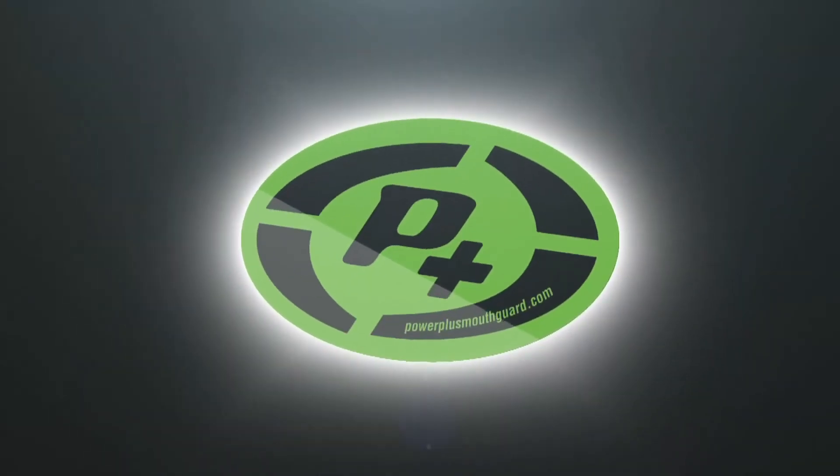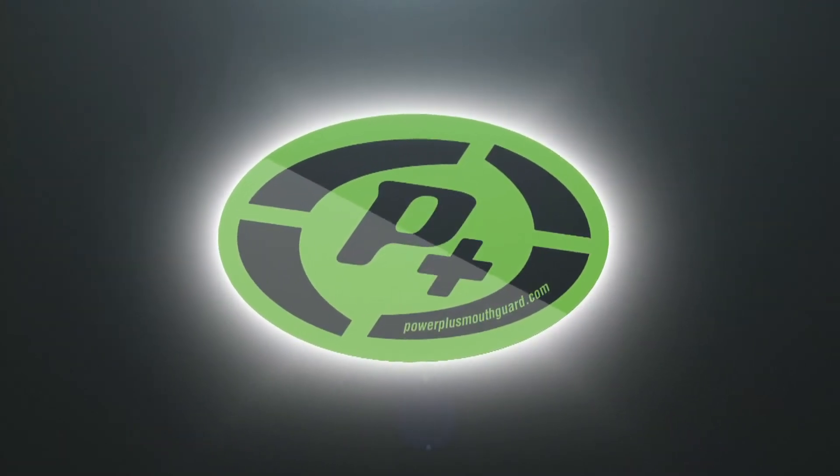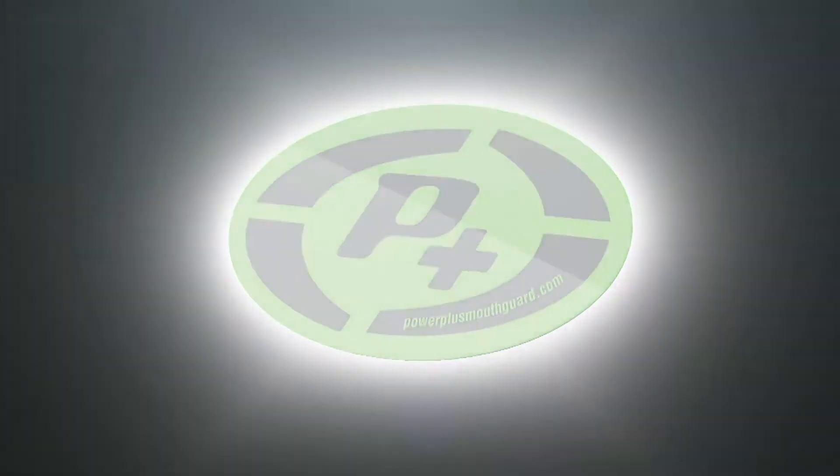To learn more about how to protect yourself and your loved ones on the field, visit PowerPlusMouthGuard.com.